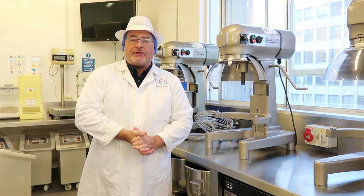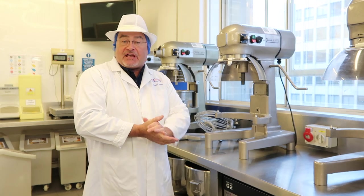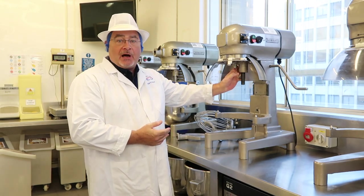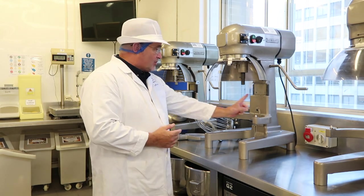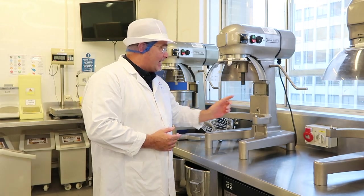Hello, welcome to one of the UCB bread bakeries. Let's have a look at the health and safety applications of a 20-quart Hobart mixer. This is known as a planetary mixer because the action spins around like the moon and the planets.